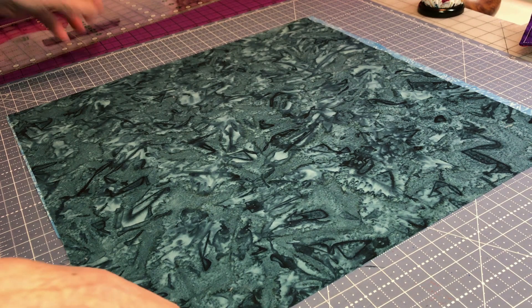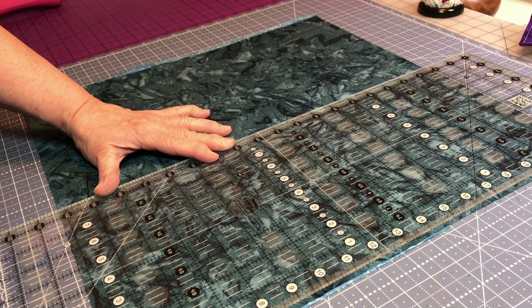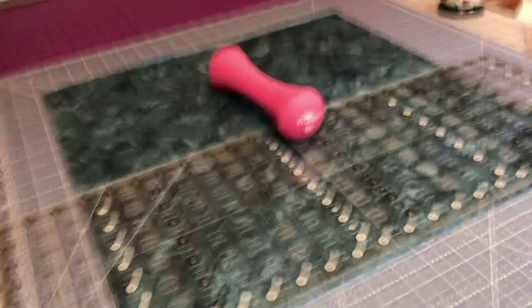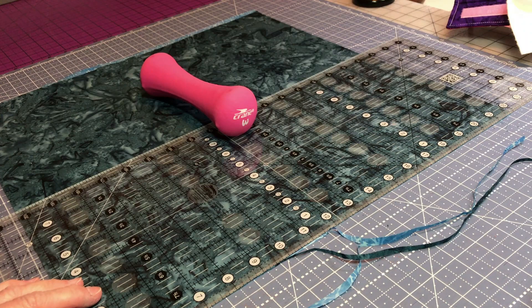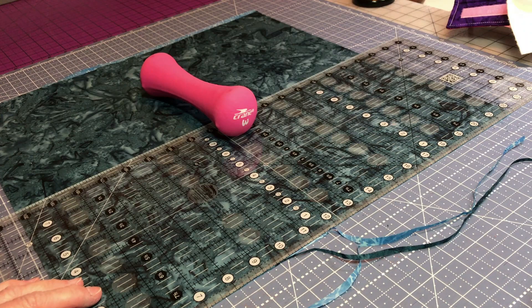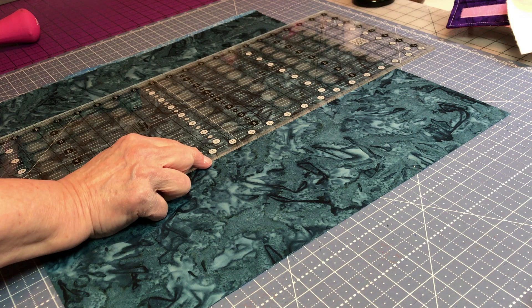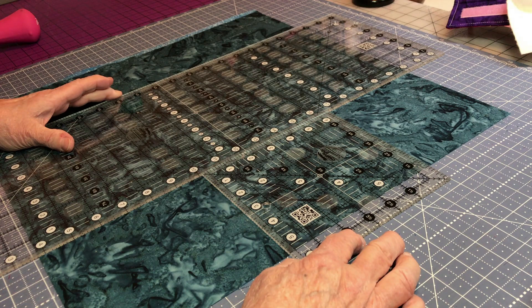I'll take off the edges here so I can straighten this up based on the bottom. I'll line it up down here and cut it across like that. Then all I'll do is take my ruler — this is where I need the shortest distance — and I'm going to make it five and a half inches wide this time. It doesn't need to be a full six.